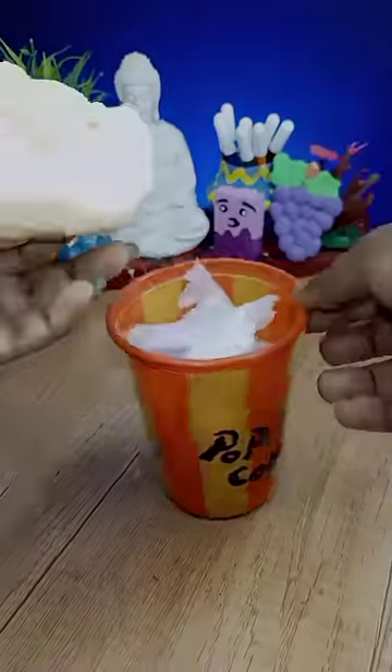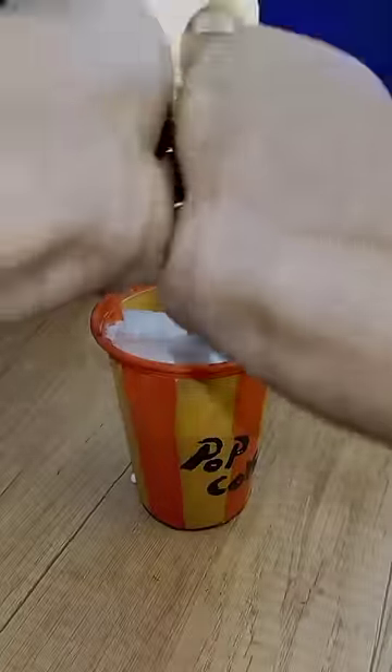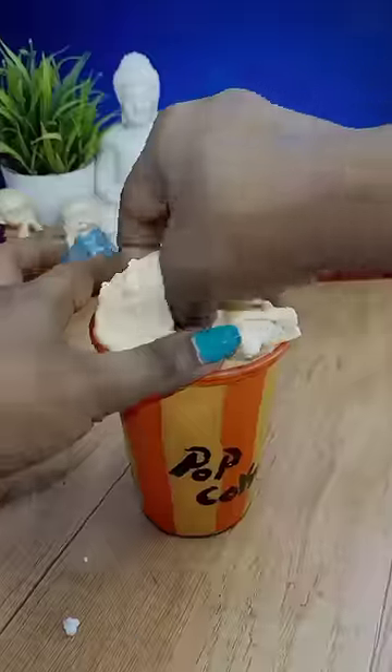There is a popconn. You can spray the slime on this. This is a very popular popcorn.